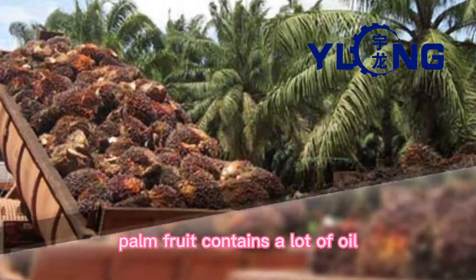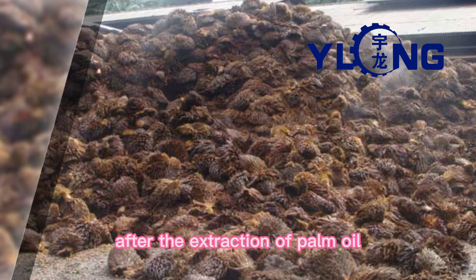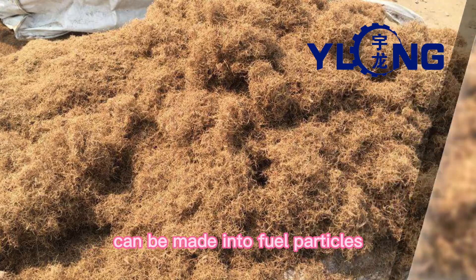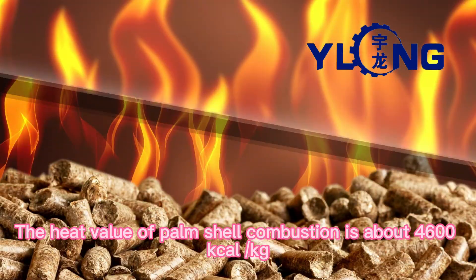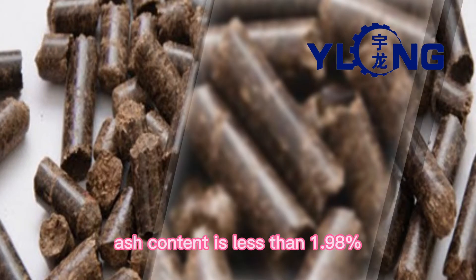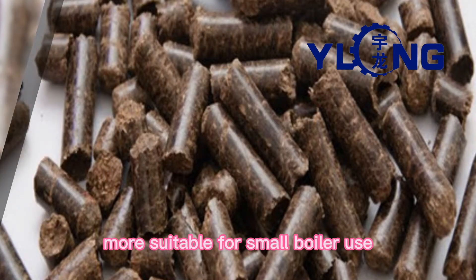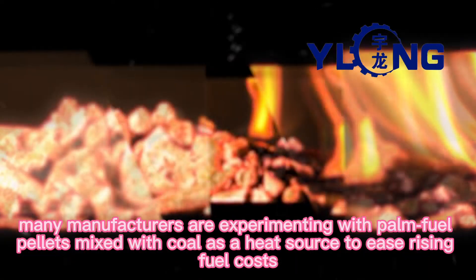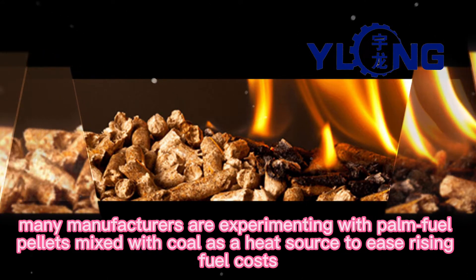Palm is full of treasure. Palm fruit contains a lot of oil, and after the extraction of palm oil, the residual residue contains a lot of fiber that can be made into fuel pellets. The heat value of palm shell combustion is about 4,600 kilocalories per kilogram, with ash content less than 1.98%, making it more suitable for small boiler use. In an energy crunch around the world, many manufacturers are experimenting with palm fuel pellets mixed with coal as a heat source to ease rising fuel costs.